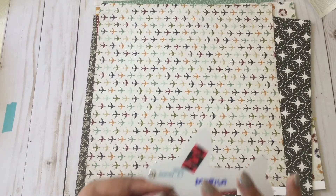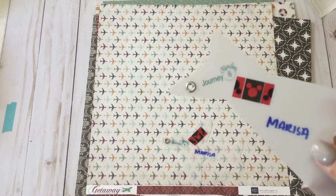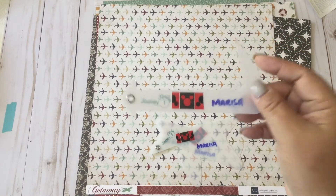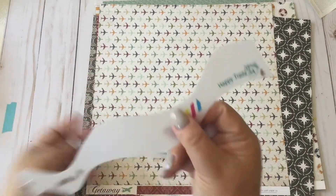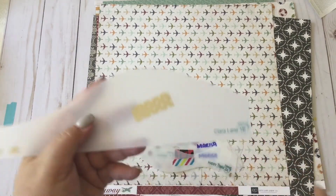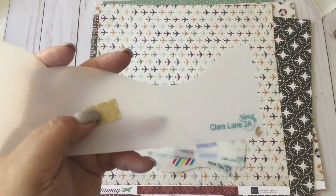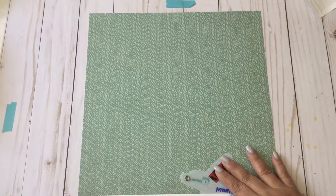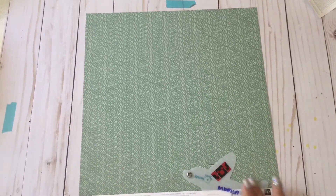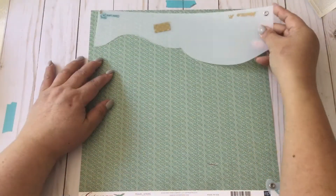For the templates, I'll be using Journey 4. I'm also going to be using Journey 6. I'm also going to use Journey 1. And then we're using Happy Trails A3A for the borders. We're also going to be using Clara Lane A1B, and then another Clara Lane, this time A2A.